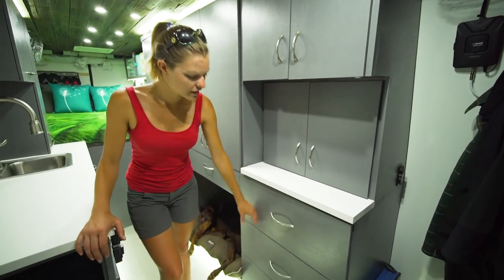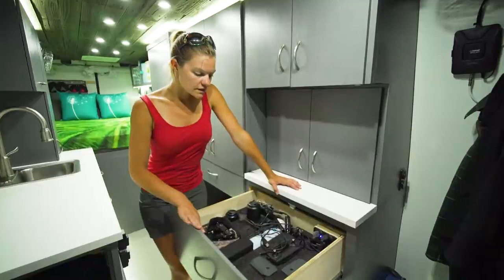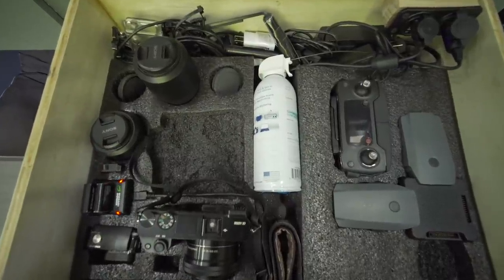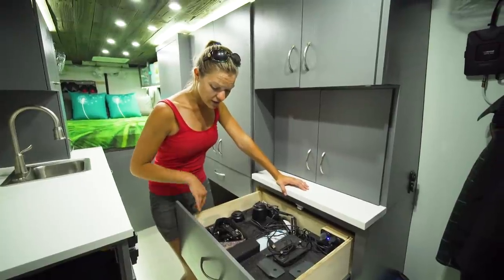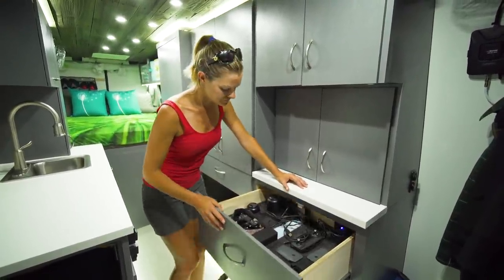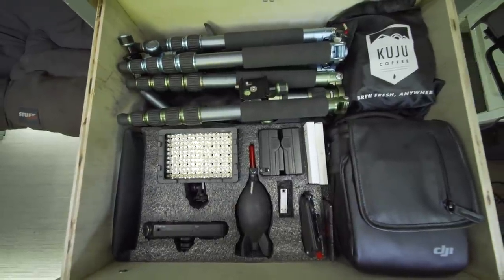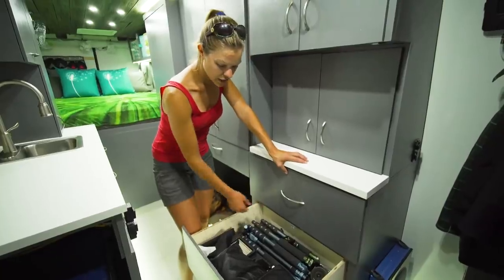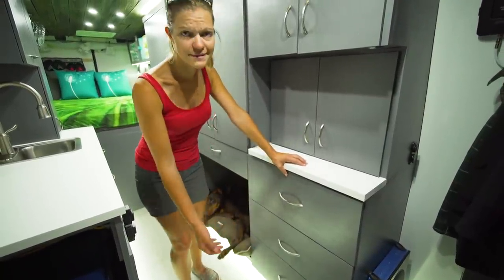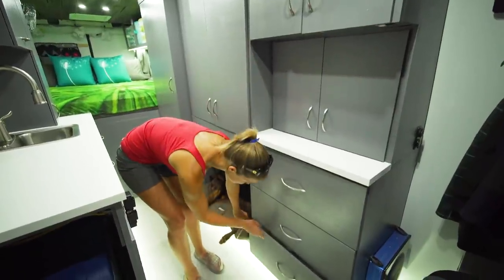These three drawers are our biggest storage areas. This one is all of our camera gear that needs to be charged - drone batteries, drone controller, extra lenses, spots for both cameras, external battery chargers, and the GoPro. The next drawer is all of our camera gear that does not need to be charged - the drone itself, tripods, lights, things like that. And this last drawer is honestly just a junk drawer at the moment - some miscellaneous stuff. We all have one of those.